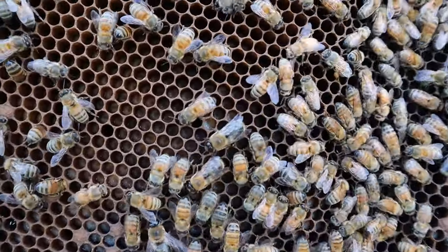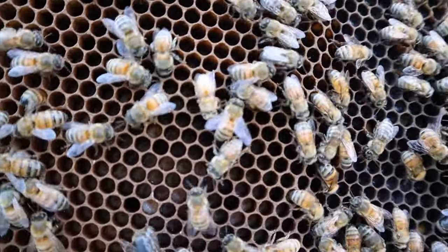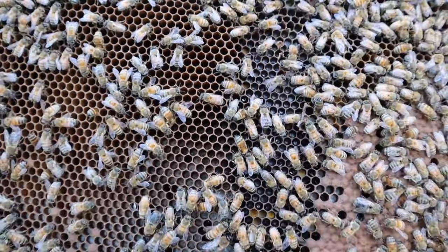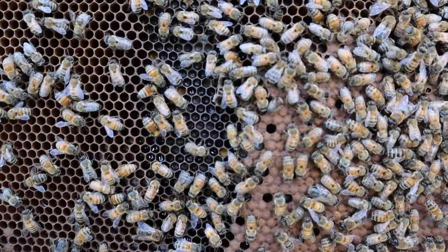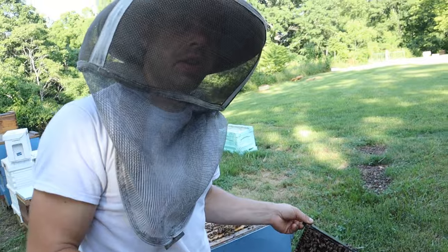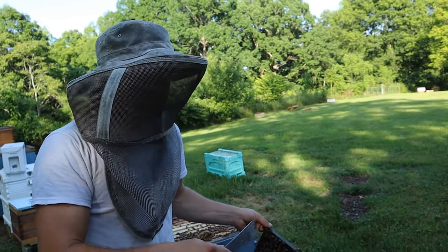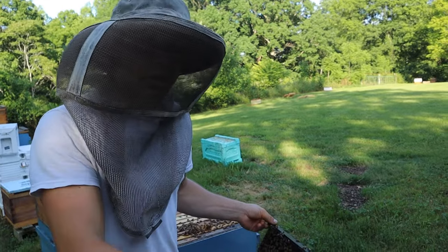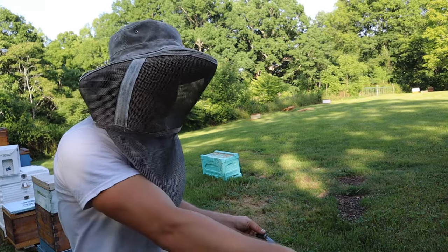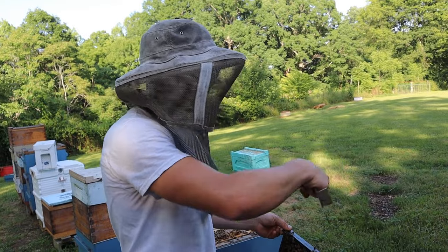I'm seeing eggs up here. Just look at that pattern right there. This is what happens when you have low mite loads, a good queen — and the best queens come from yourself — and you have good nutrition. Right now there's a lot of bee bread in there. We've been feeding pollen patties as well. This one's already consumed all theirs from the last visit. Just larvae everywhere over here. This would be a fantastic frame to shake because you can see all that larvae down in there.